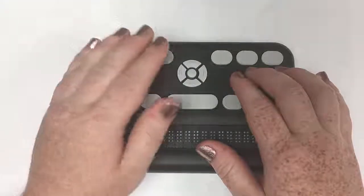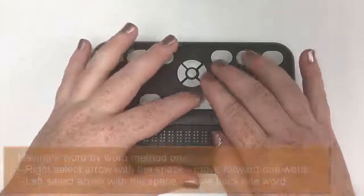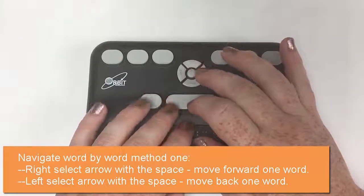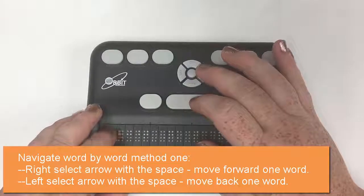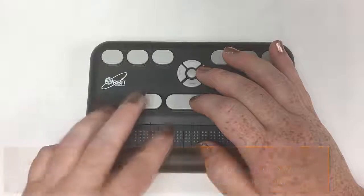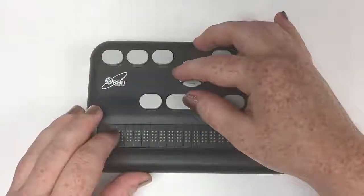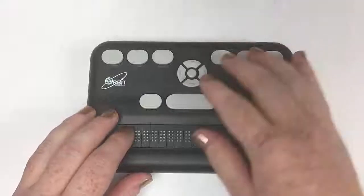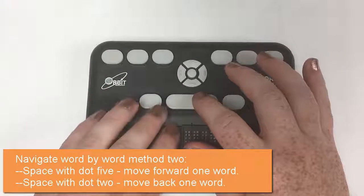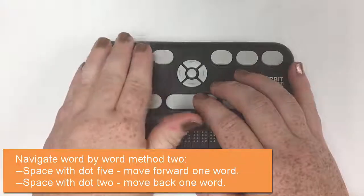So now we want to move by word. If you want to do that with the Orbit commands, it's a space with a left or right arrow. So going forward — it says 'quick' — so I'm going by word. And I can go back with space and the left arrow. The old way is space with dot five to move forward, or space with dot two to move back.